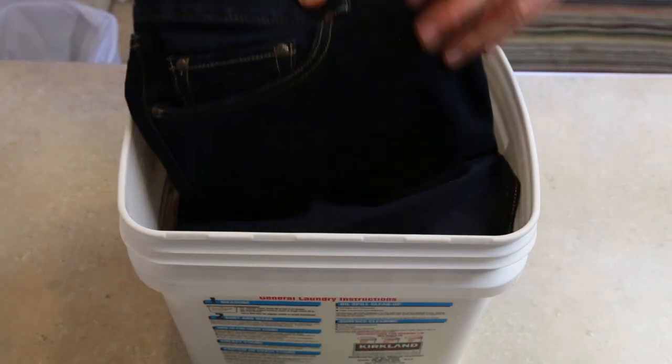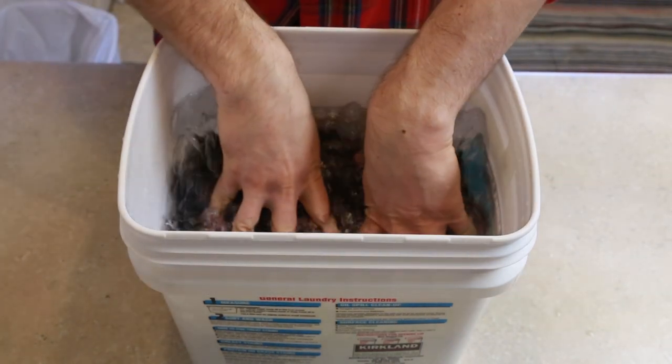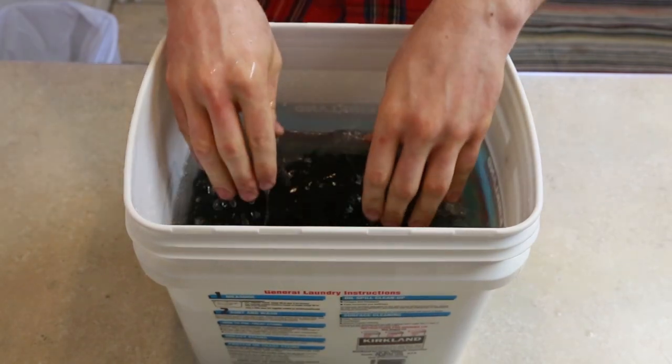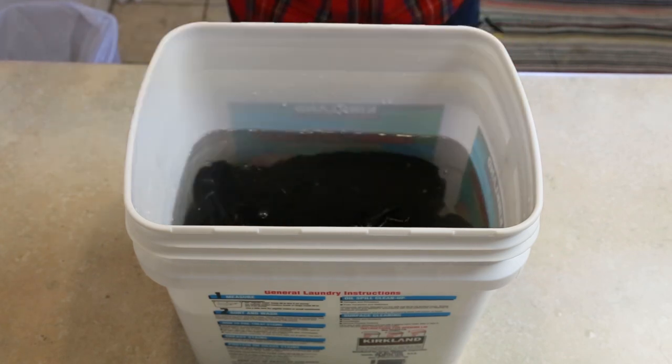Bury the jeans and squeeze the fabric to get them soaked thoroughly. Make sure they stay submerged and leave them to soak for an hour.